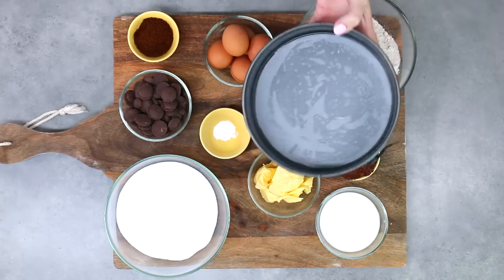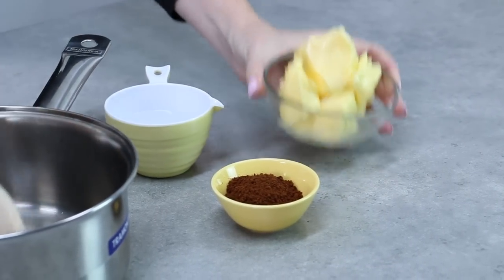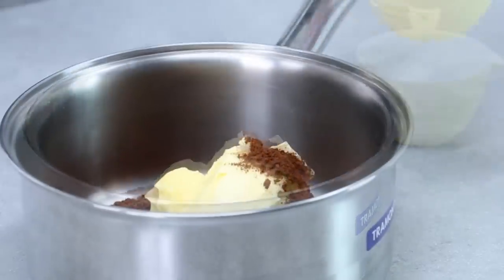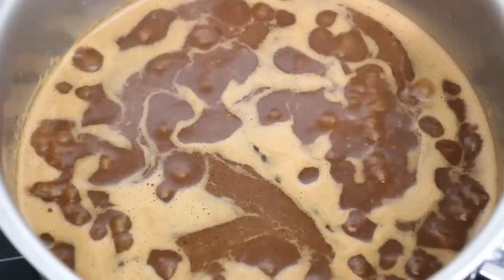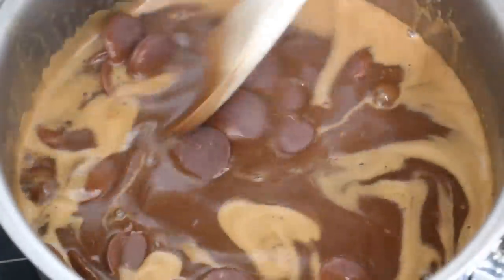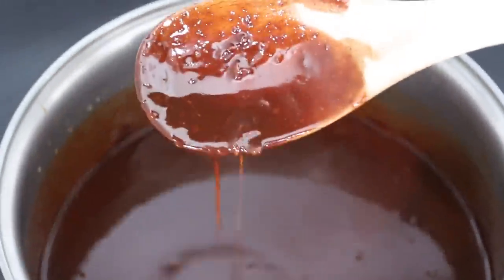We're going to get the hot parts out of the way first. Take your butter, water, and coffee and add it all into a saucepan. Heat that over medium heat until it just starts to boil, then pour in your chocolate. Stir until it's totally melted with no lumps and bumps, then pop that mixture to the side to cool slightly.